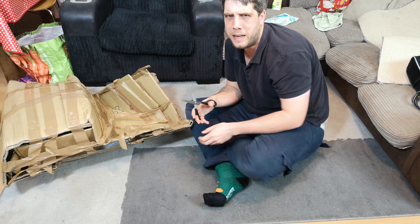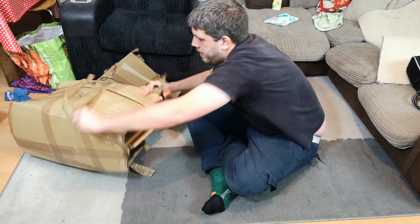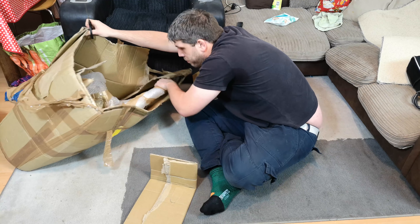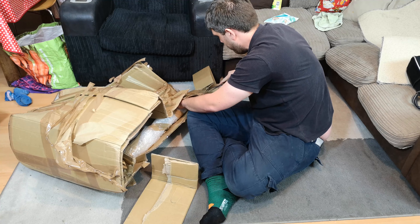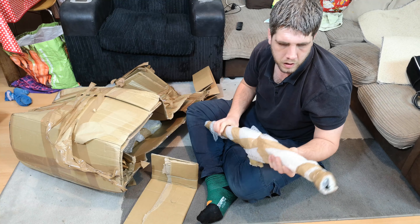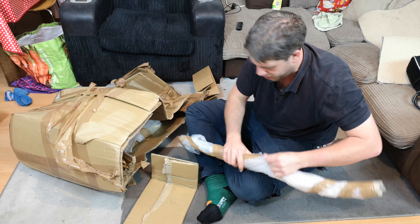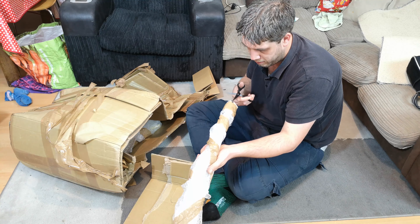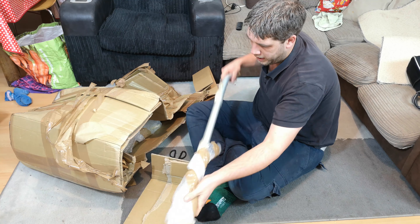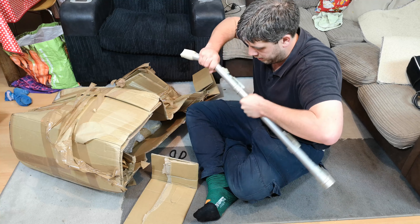Don't make 'just cut stuff until something happens' your life motto - you'll have a bad time. Oh wow, it is what I thought it was. The question remains: why on earth has it been packaged like this? It would be something to do with this, which is a wand. I thought it was a wand and I was a little bit curious as to why it's like this and not dismantled - and looking at how it sits, this is why.